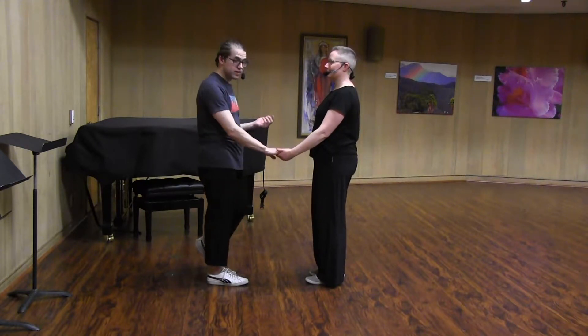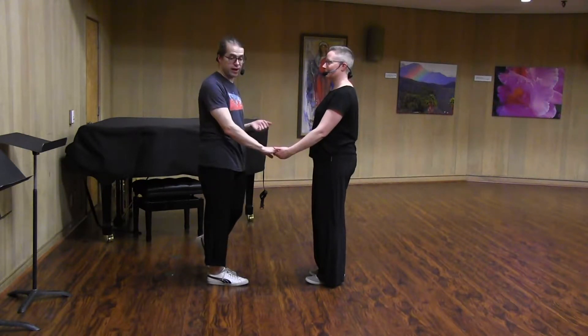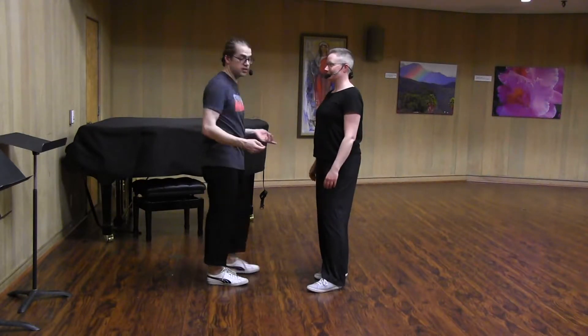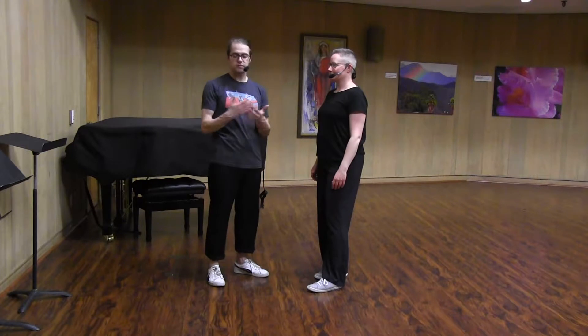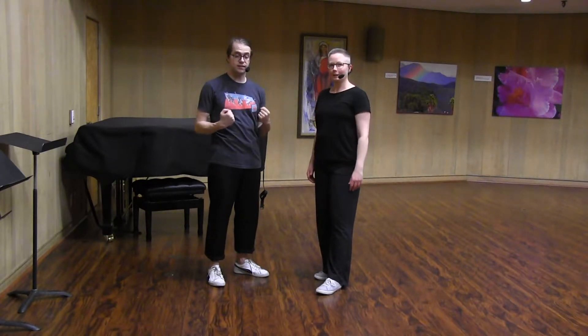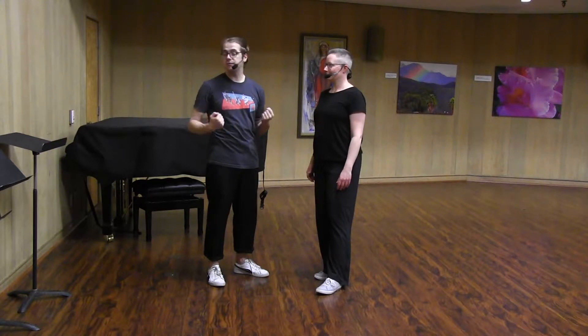Just like last week, we're both trying to cover ground equally. It's not all me moving. It's not all Sarah moving. That sort of equal movement makes this move feel really nice and meaty for both people.